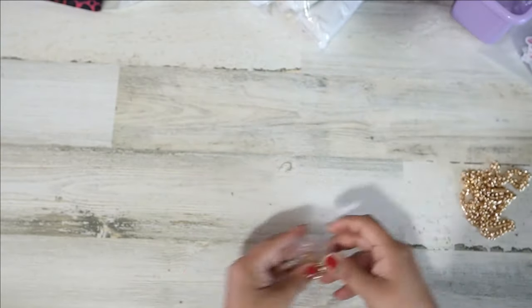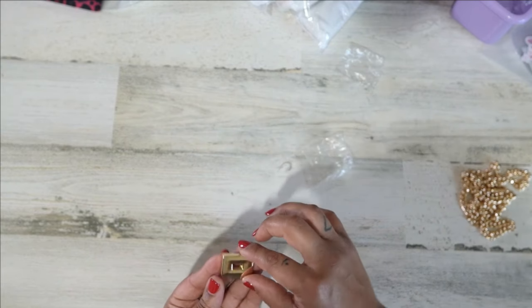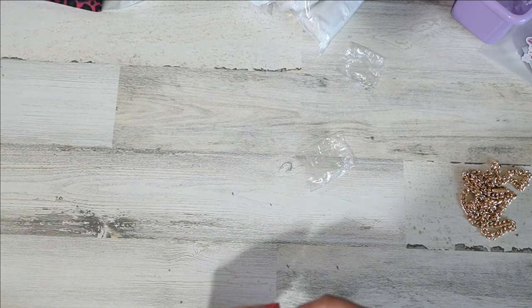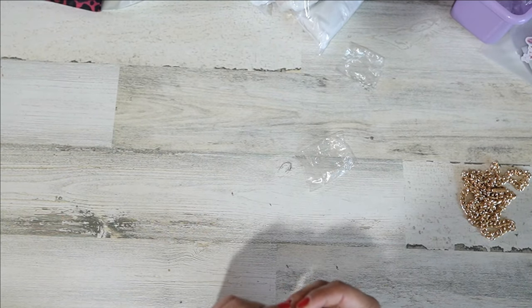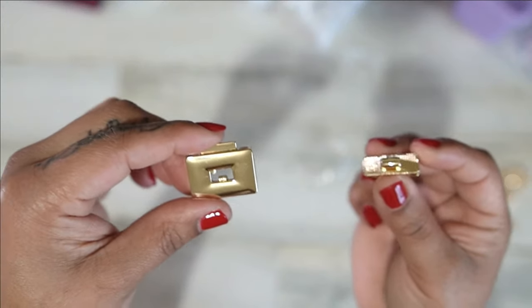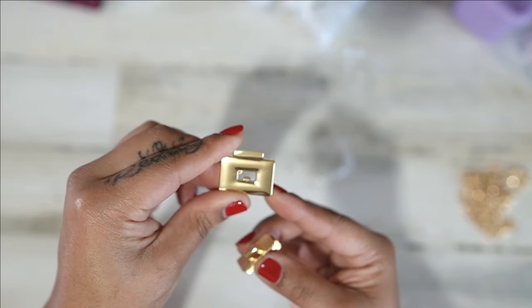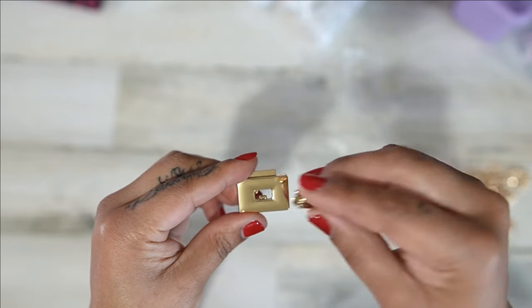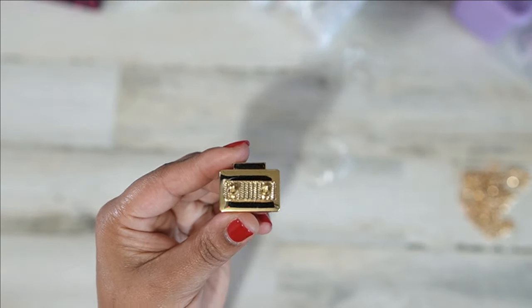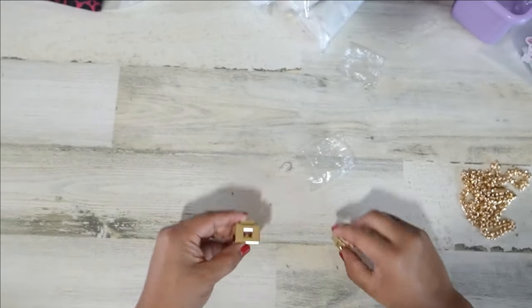Then I've got this lock, which is super cute. This one is a little bit different — it slides in from the top. You push this in and that's how you lock and unlock it, coming in from the top.